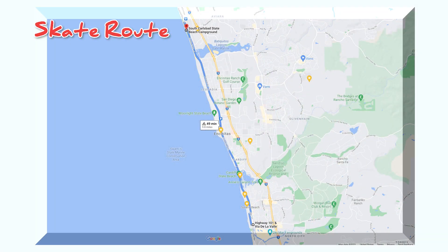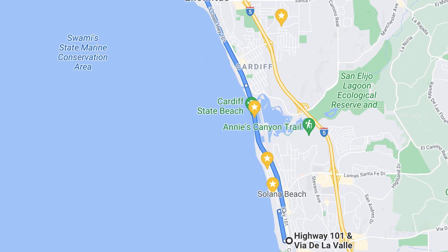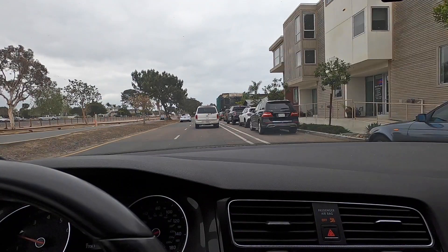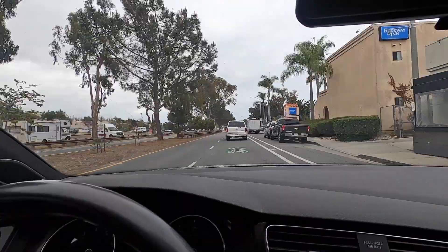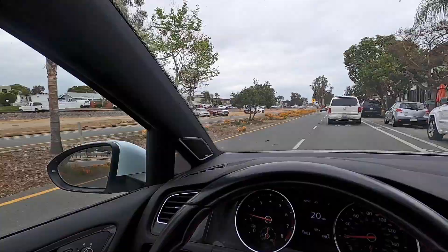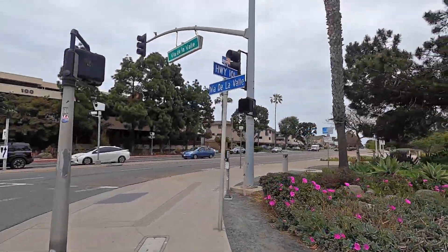Now I see that there are sections with lots of construction that I need to avoid. Here is my route — it's pretty simple. I'm starting in Solana Beach at Villa de la Valle and 101, then taking 101 all the way up to South Carlsbad State Beach. But to avoid the construction and lack of bike lanes, I'm going to take a frontage road to get me through Leucadia.